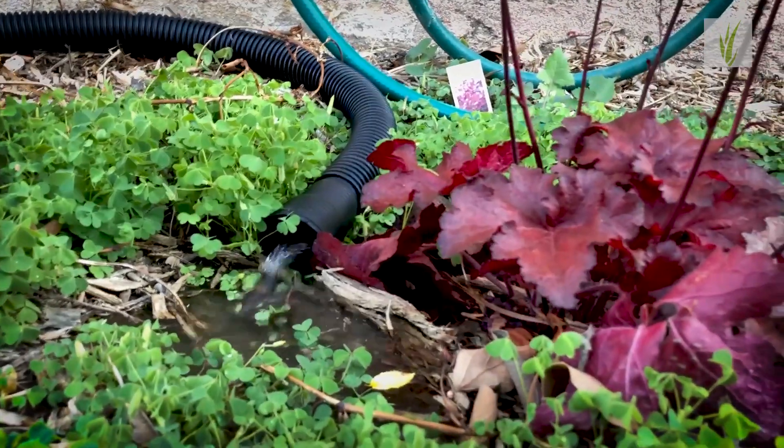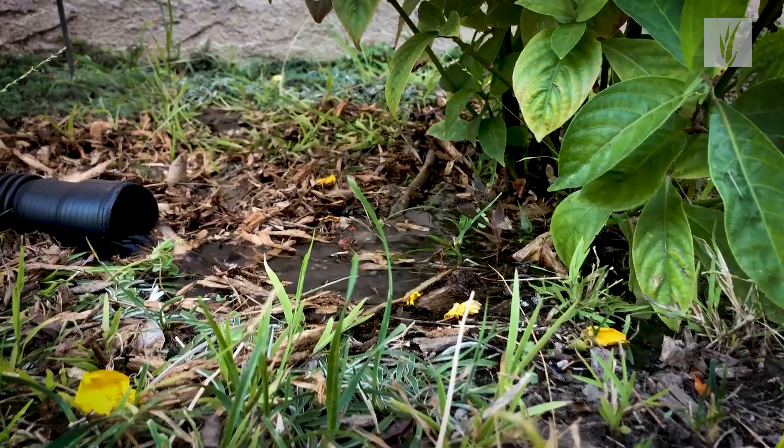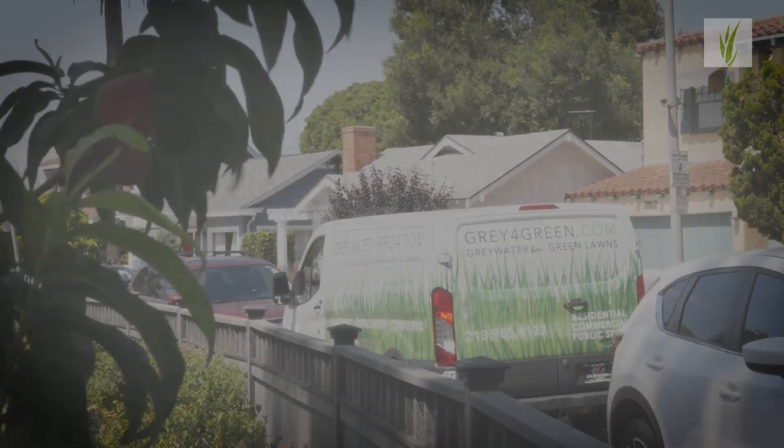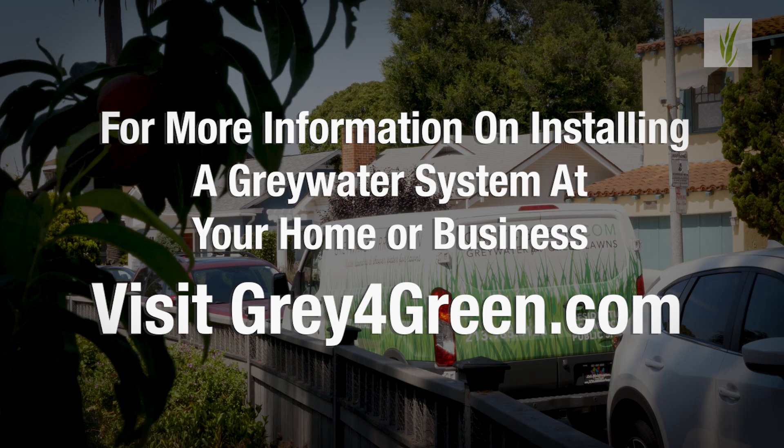I think our goal is to have every house do this because it'll reduce water use, and we have to do that. If our generation doesn't solve and do everything we can for the climate challenge that we're facing, our children and grandchildren will never forgive us. We'll see you next time.